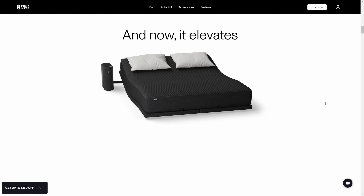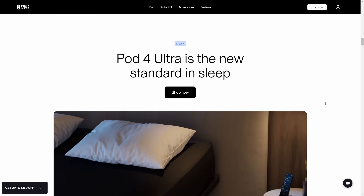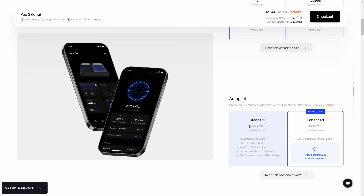A lot of YouTubers these days are sponsored by this company called 8sleep. I am not, and I really like their product because it's like a cooling and heating system for your bed. The only problem is the pricing — $4,000 plus a monthly subscription. That seems like a lot and it's a little bit out of my budget. So I thought, can I just DIY it on my own? Why not?